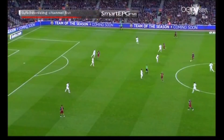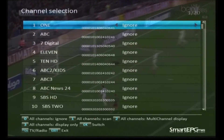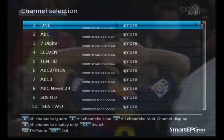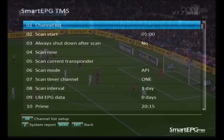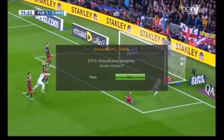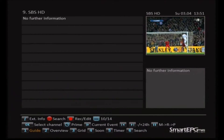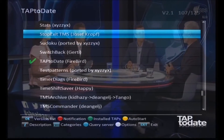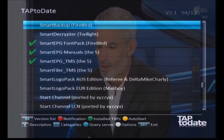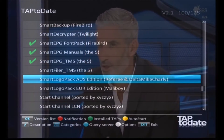Now it's going to try and run for the first time and it's going to complain that it doesn't have any channels selected and wants to do scans. I'm just going to say No and exit out of this - we'll do the proper setup of Smart EPG in the next video. The EPG database is empty - no, we don't scan it yet. We can see it's empty but we're not worried about that at the moment.